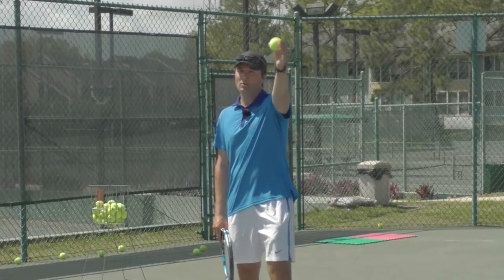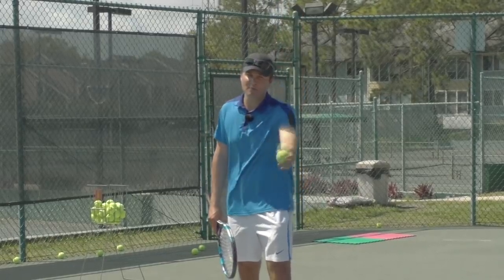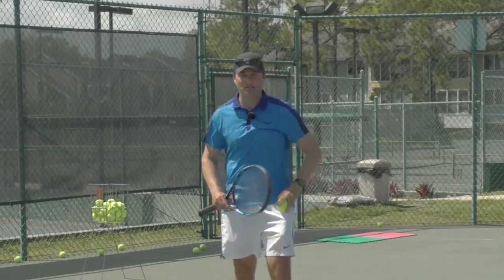After you release the ball, you want your arm to continue to go up. So it should be a nice smooth rhythm with a straight tossing arm.